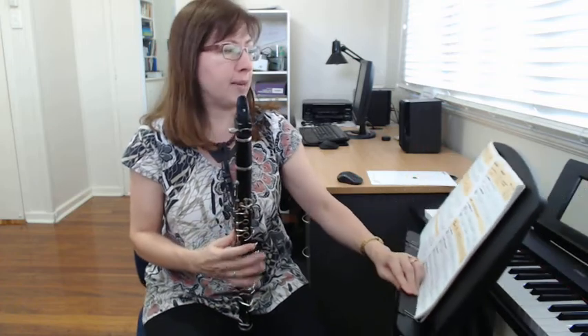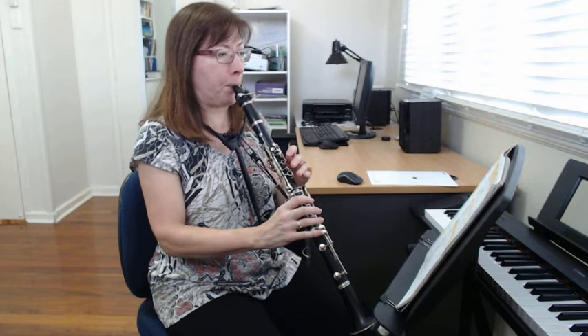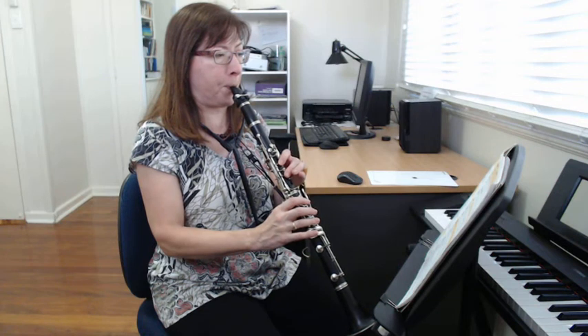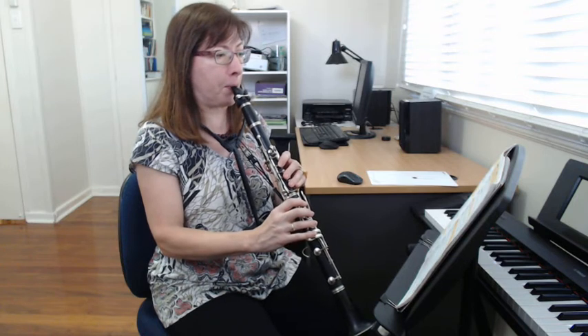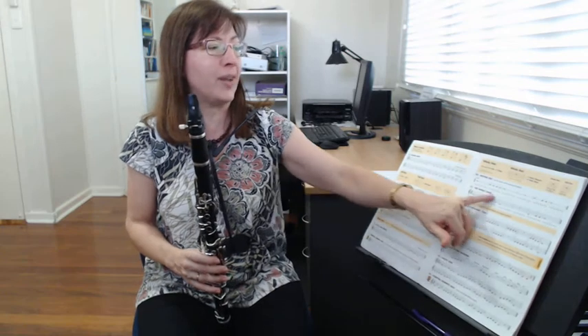Now we're going to put them together and play. You can listen to me first, then stop the video and have a go. It's called 'The Whole Thing' because it has whole notes — so stop the video and have a go with that.